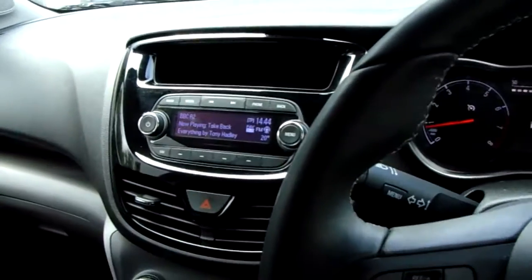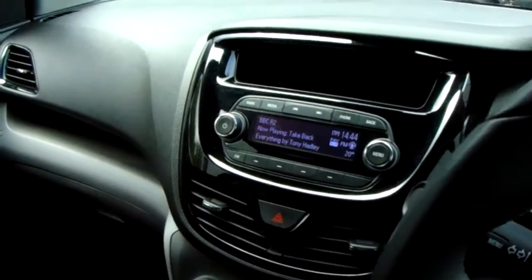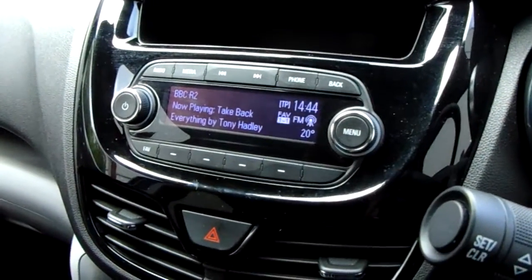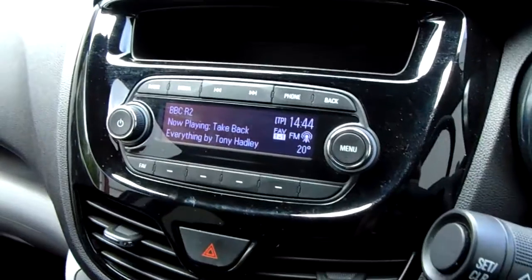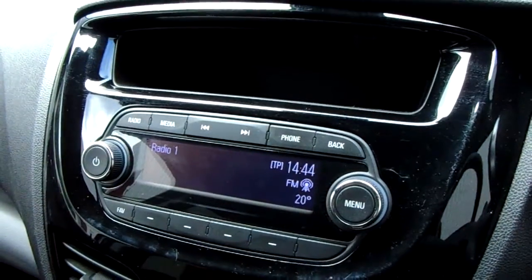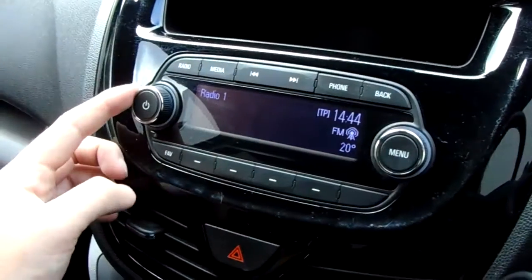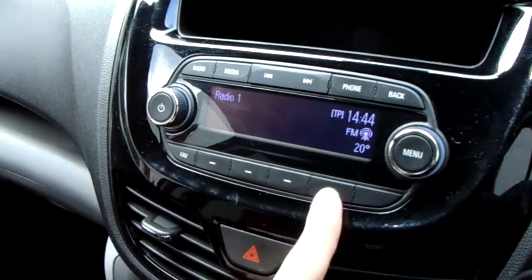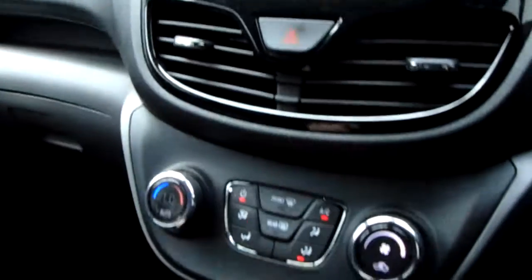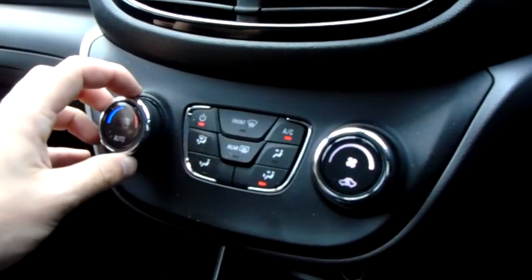You've got an AM/FM radio, media input USB, skip buttons, a phone button to pair and manage devices for use of the Bluetooth, a back button at the top, a dial to scroll through the digital menus to select your favourite station, a volume and on/off dial, buttons to use with the corresponding menus, and hazard warning lights as you move down, with climate control at the bottom.